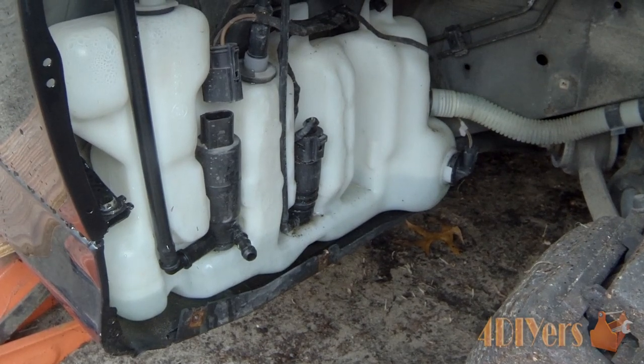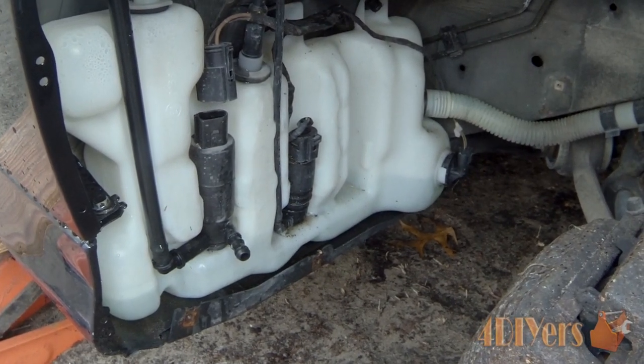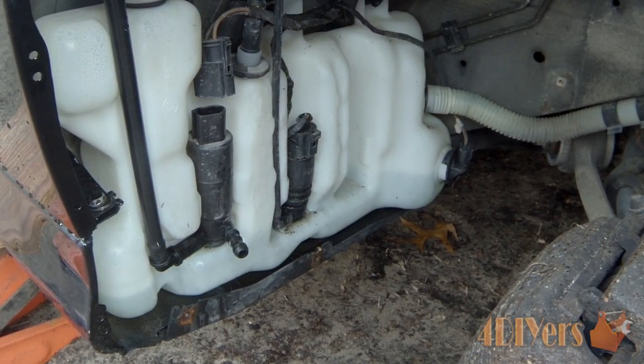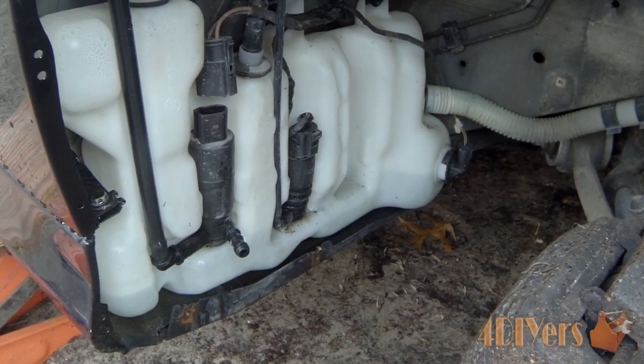With this being a left-hand drive vehicle, the pump is located on the passenger side. This may differ for right-hand drive vehicles — if somebody could let me know about that and post it in the comments below, that would be greatly appreciated.